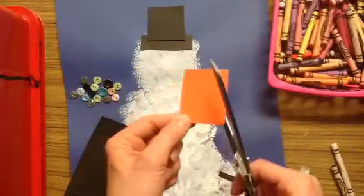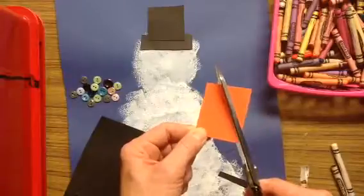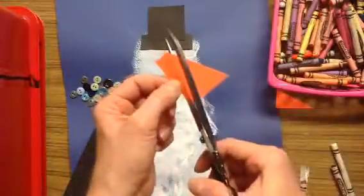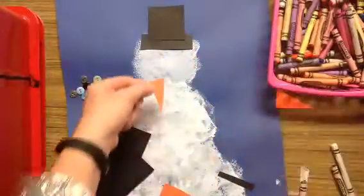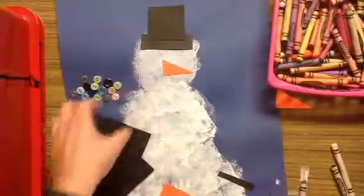I'm going to cut a triangle out of this orange paper for his carrot nose. My scissors are cutting at an angle, and then I cut again at an angle and end up with a pretty nice looking triangle. Your triangle could be pointing down or pointing to the side for the nose.